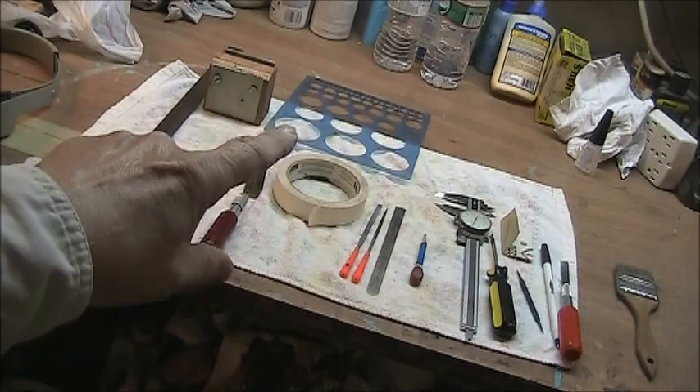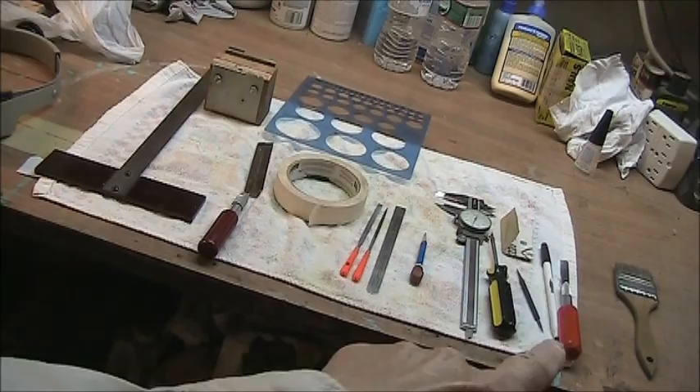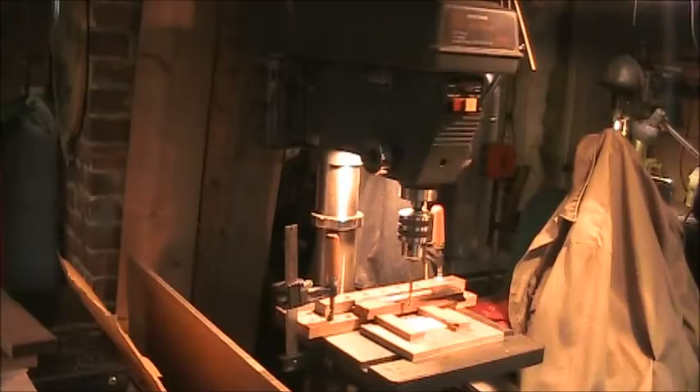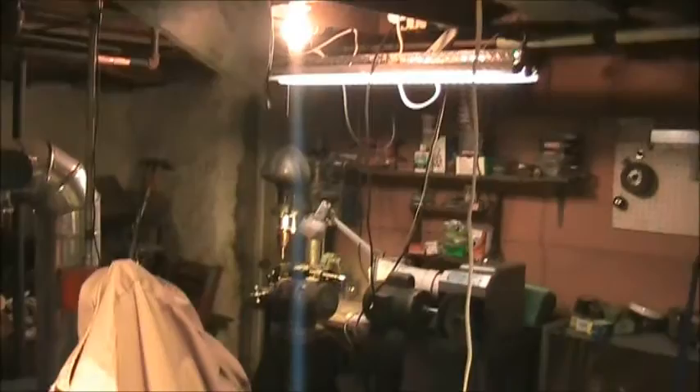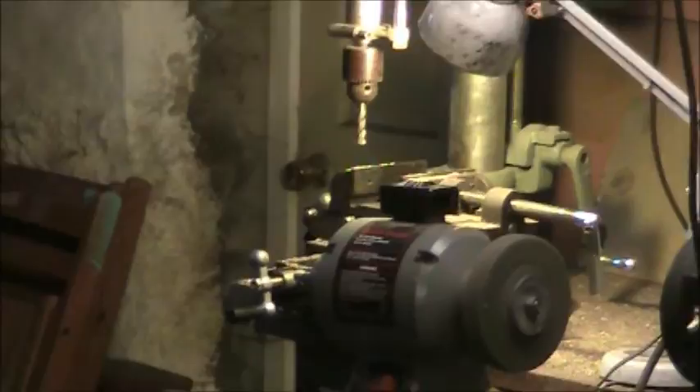T-square, bridge jig, a little hand saw, circle guide, masking tape, couple of files, measuring device, a pencil, calipers, screwdriver, awl, a little piece of sandpaper, pen, exacto blade knife, some magnifiers, a bandsaw, my drill press with a special jig, and over in the corner is my other drill press with a cross mill table on it.